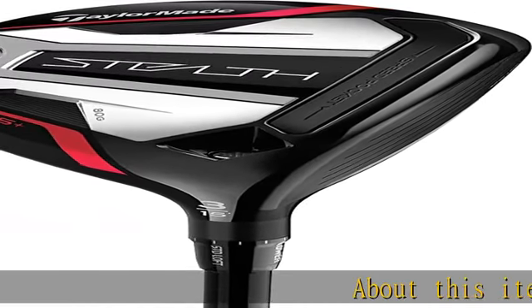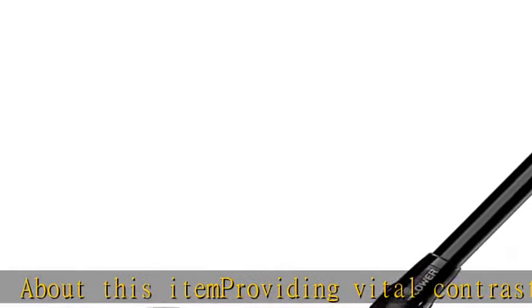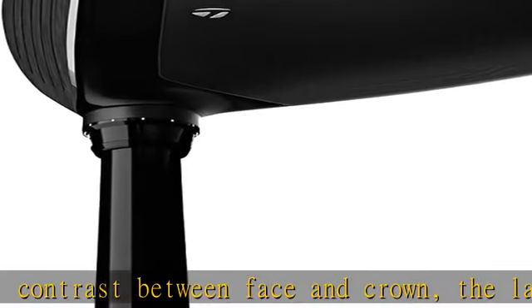About this item: providing vital contrast between face and crown, the laser-etched alignment aid is designed to highlight directional alignment for boosted confidence and accurate aim.